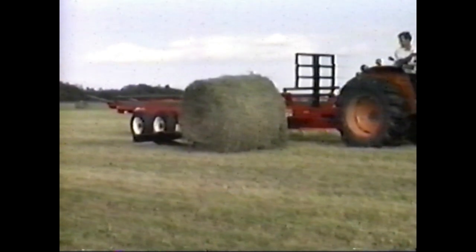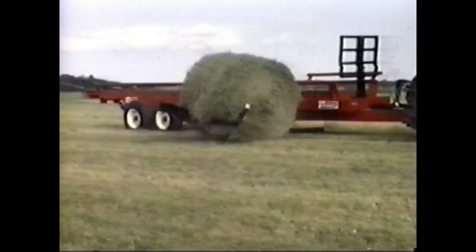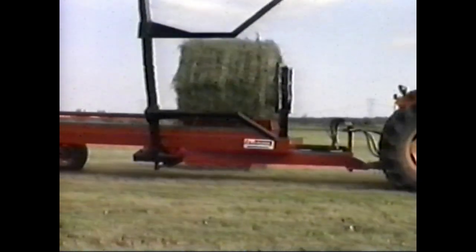The Pronovol Autoload round bale handler allows one operator to load seven bales — four feet long by four to five feet in diameter — in less than seven minutes and without leaving the tractor seat.